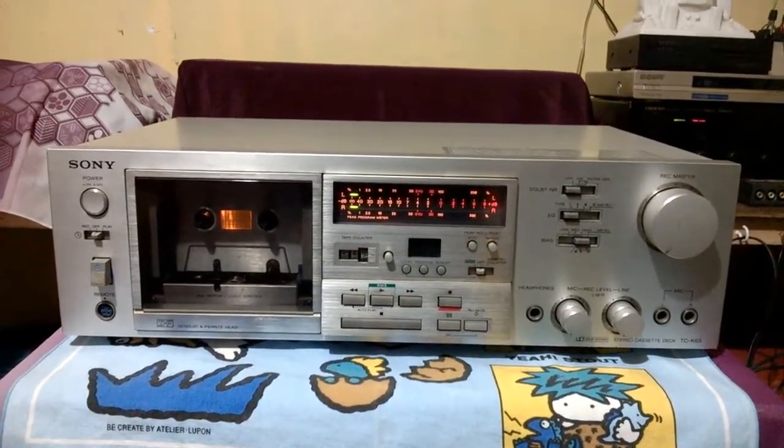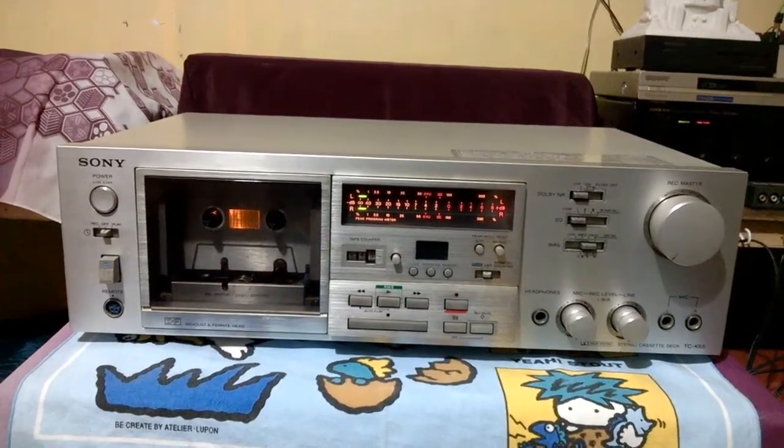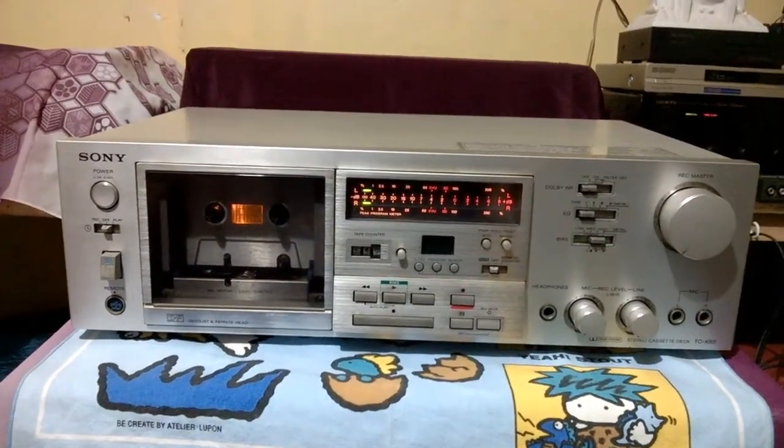Welcome to my channel. Today's episode I just want to share my newly found item, and this is a Sony tape deck. This is a stereo tape deck and the model is TC-K65.